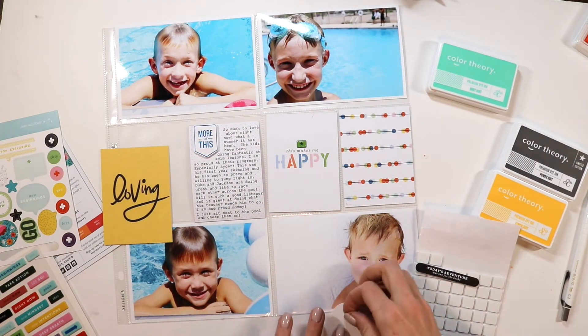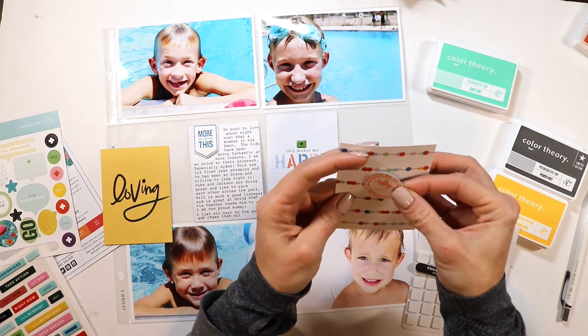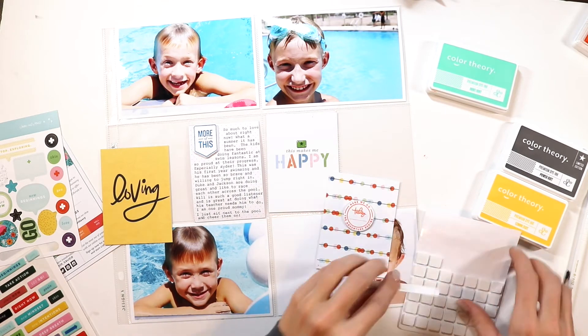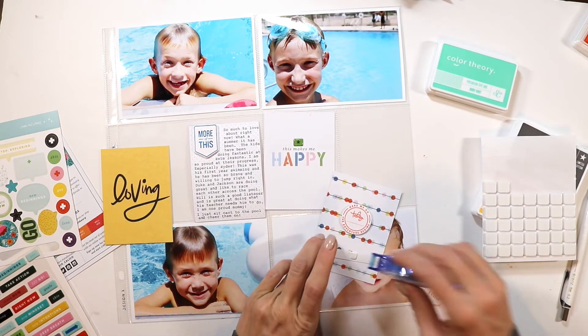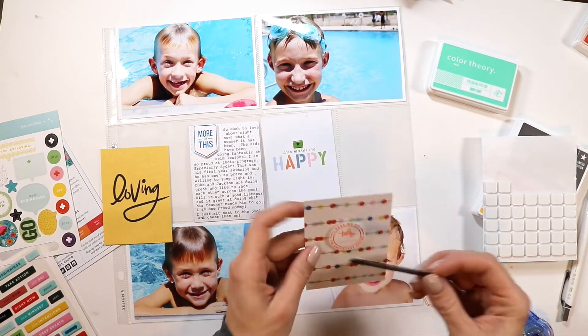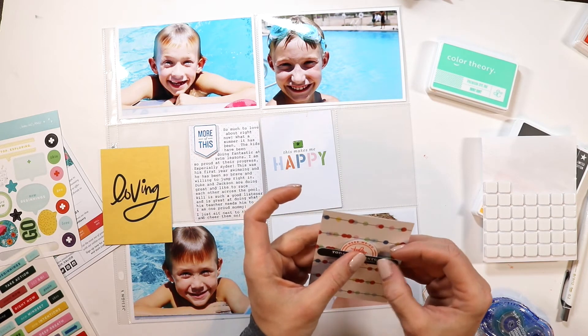My last tip for this week would be to mix fonts. By mixing fonts you really add an element of interest and fun to your spreads. As you look across my spread, I have that 'loving' card that is in cursive, and then I have 'more of this,' which is a different font, and then 'happy,' which is a different font.